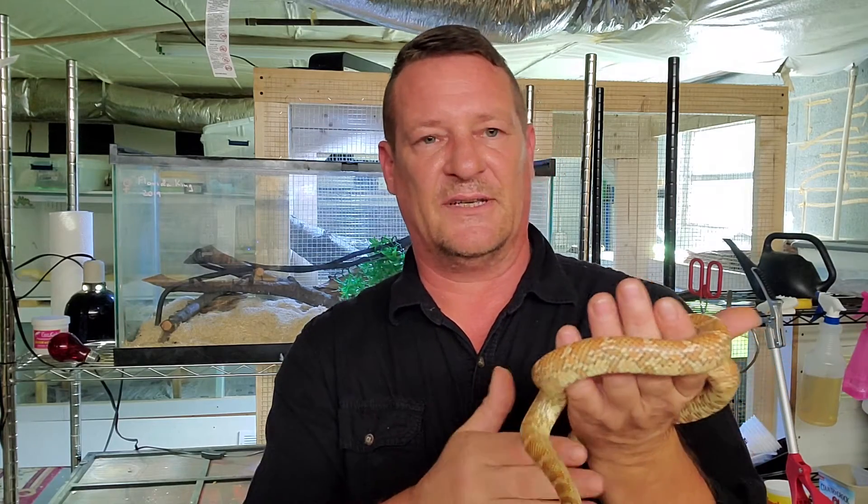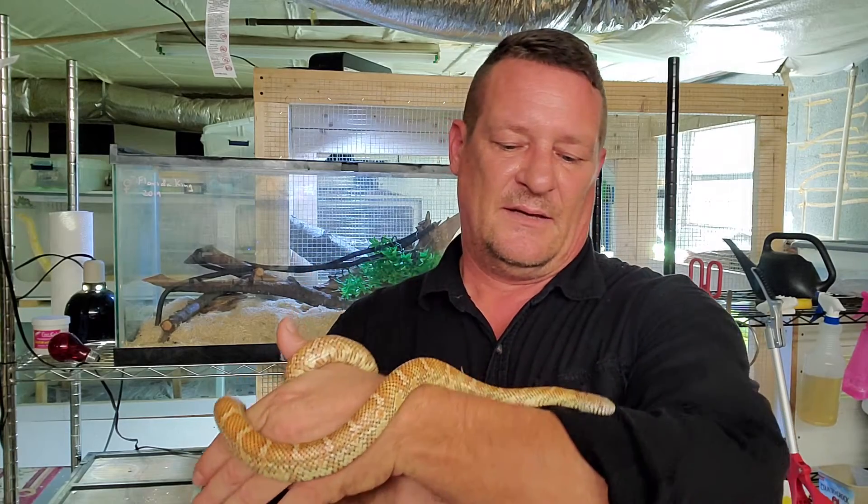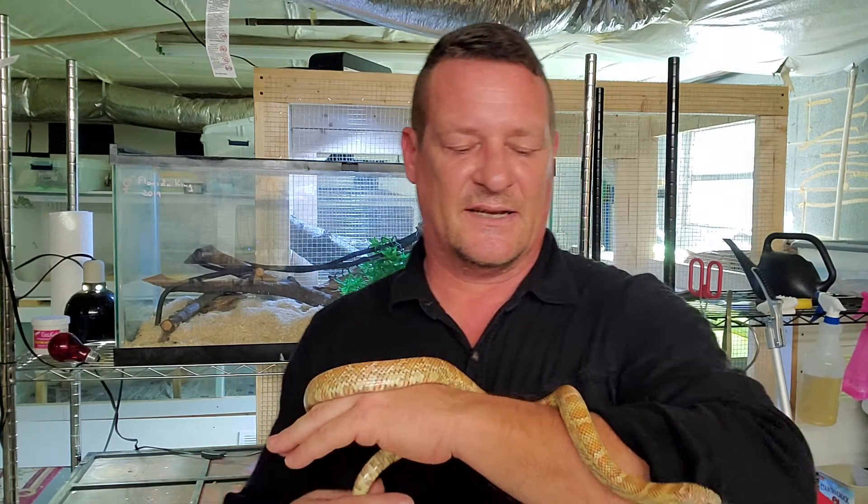As we all know, snakes don't have eyelids, so they don't have the opportunity to manage how much light they're exposed to - outside of crawling into a burrow or crawling up under the substrate like she does all the time. We've got to take that into consideration.